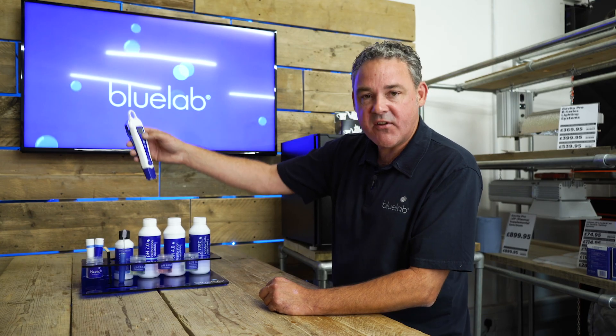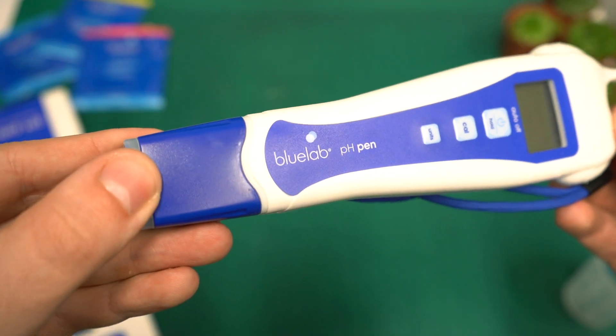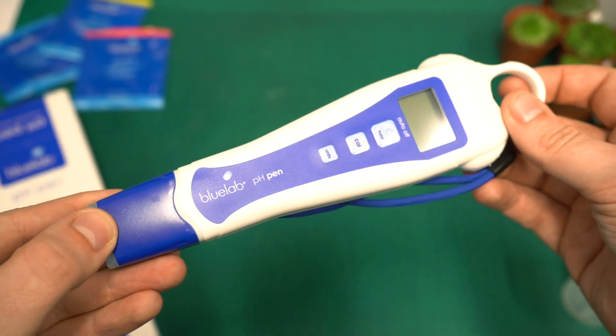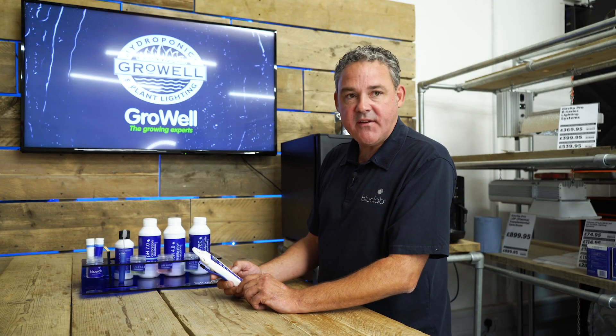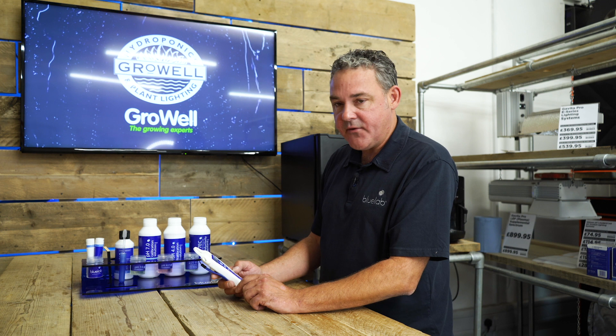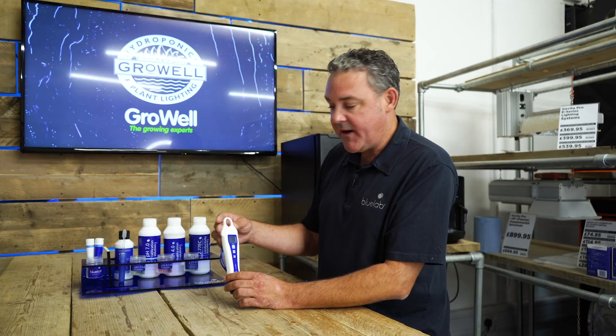If you're taking the pH in an area that's a bit awkward, you just press the top button and it'll hold the reading there for you. We improved the calibration sequence about two or three years ago, so it's now incredibly easy to use. When you calibrate to seven and four you'll see a series of zeros come across the screen — that's the meter checking for stability of the reading. It takes away the issue of calibrating too early and giving you error messages, so it's very simple to use.